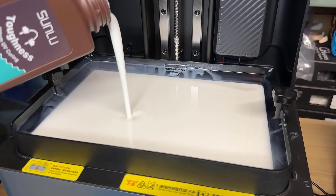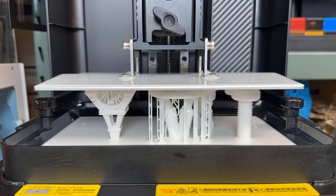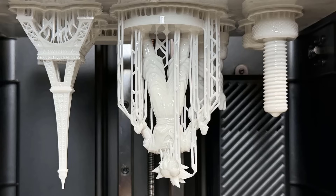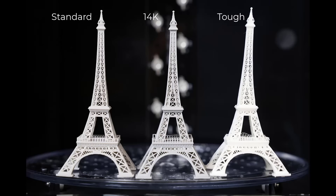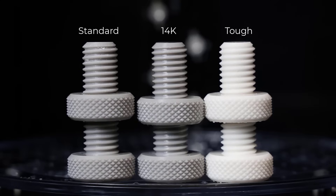Finally, I will print the tough resin. This resin requires the shortest exposure time, ranging from 1.5 to 4 seconds per regular layer, but I will stick with 3 seconds, which falls in the middle of that range. The print was successful without any issues. In terms of surface quality, it's basically the same as the standard resin. You can see that the Eiffel Tower is slightly bent, as this resin is quite flexible, similar to printing with nylon on an FDM printer. However, when printing a solid object, it won't bend as much as the Eiffel Tower.